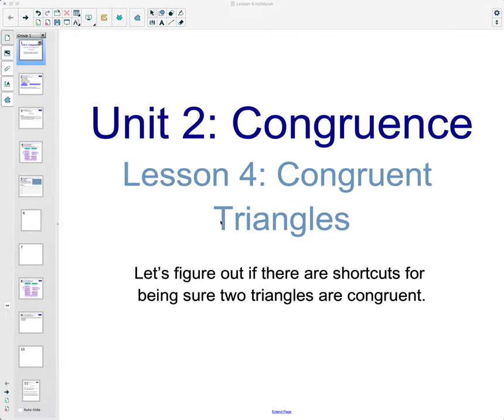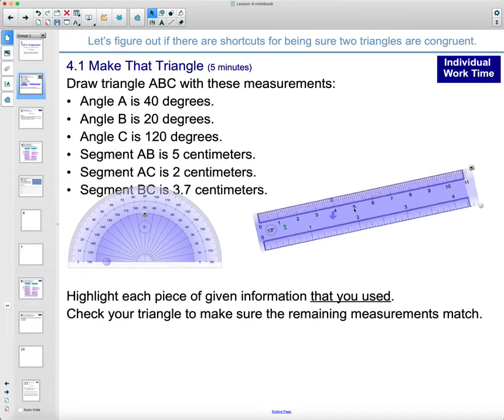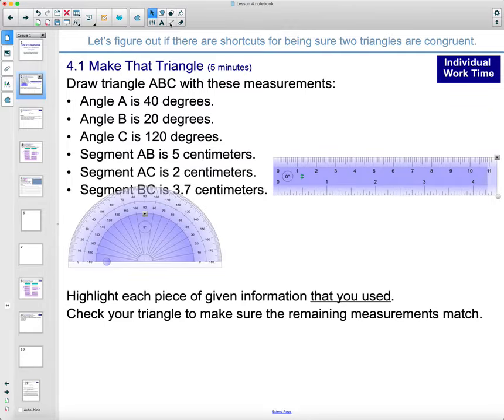In lesson four we're going to work on congruent triangles and figuring out if there are shortcuts to confirming that two triangles are congruent. In this first activity, your goal is to create a triangle with all given measurements using a ruler and protractor. One thing that is certain is you cannot just use the three angles — that never sets the size of the triangle. You want to make sure you've used at least one side.